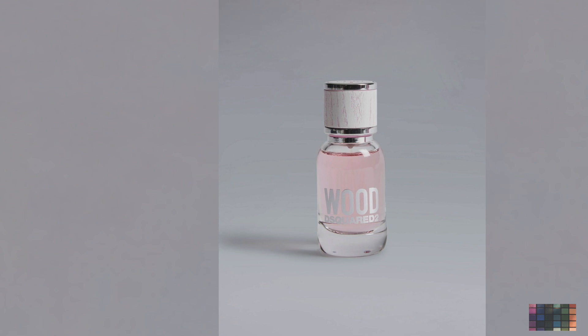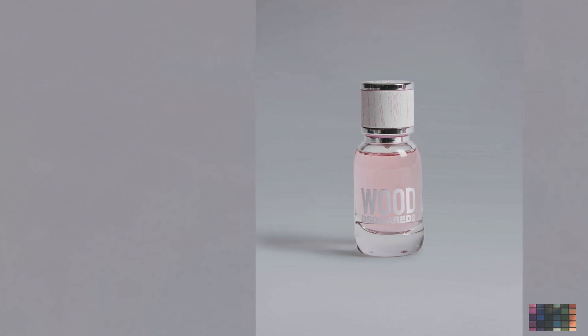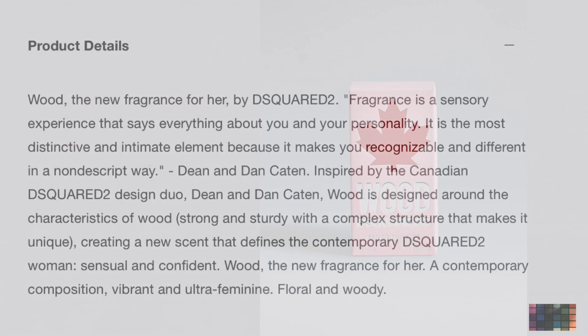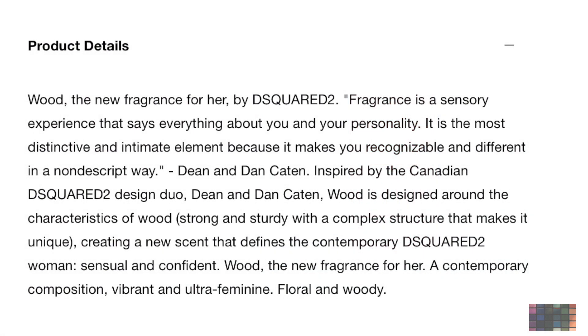It says this fragrance is a sensory experience that says everything about you and your personality. It is the most distinctive and intimate element because it makes you recognizable and different in a non-descript way. It's designed with the characteristics of wood — strong and sturdy with a complex structure that makes it unique.